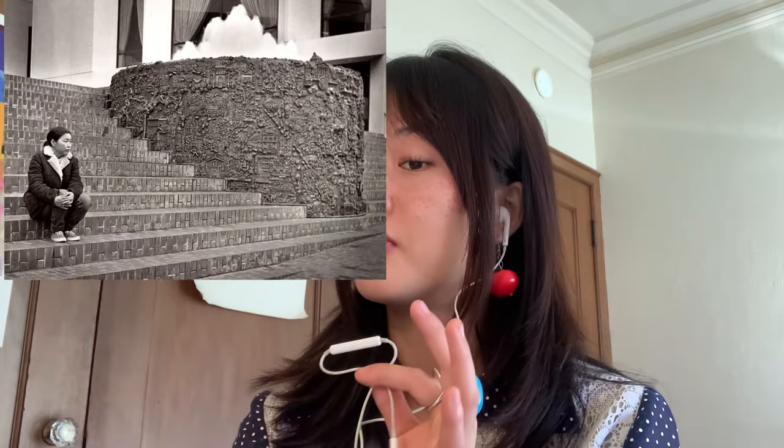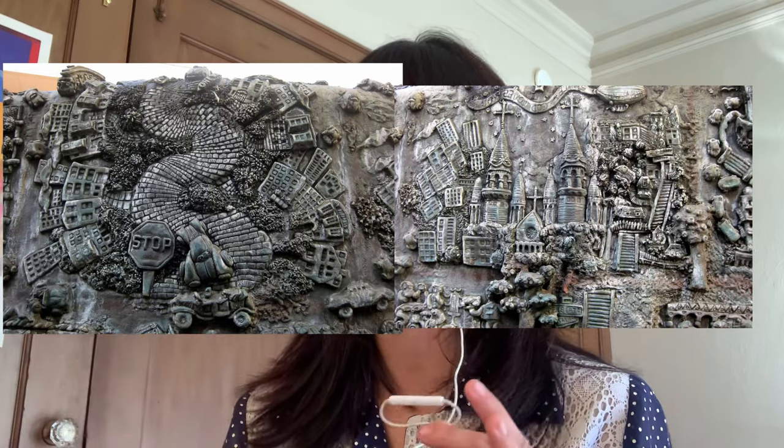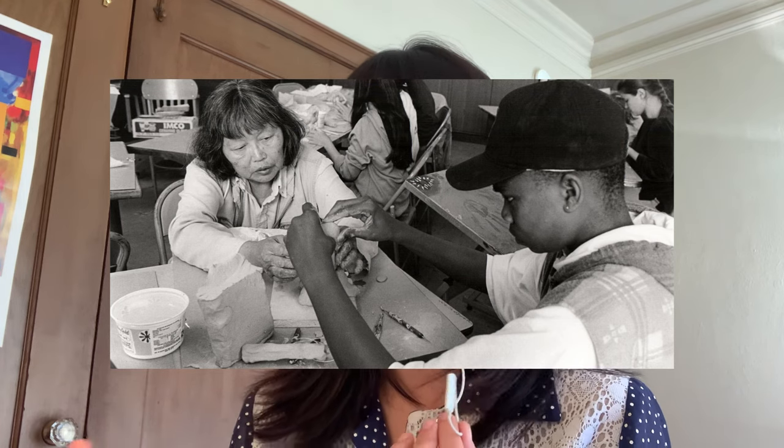Another famous piece — one I actually see often because I go to school in Berkeley — is the San Francisco Fountain, which she dedicated to the city on Valentine's Day in 1973. The fountain is situated right outside the Hyatt Hotel in Union Square, and if you look very closely, the work contains many intricate and surprising details. An important part of Asawa's legacy is tied to Alvarado Elementary School, where Ruth established an arts program and encouraged her students to contribute to the small pieces of the fountain.